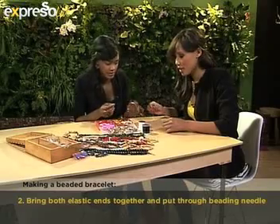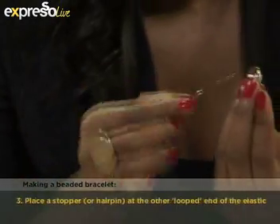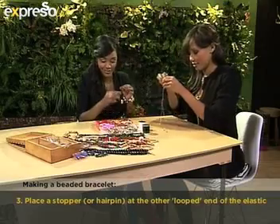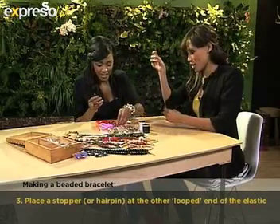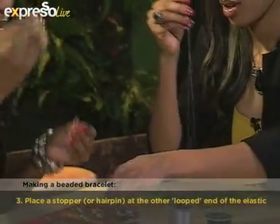And then you just start beading — you just start weaving the buttons through there. It's very simple, it goes very quickly. You can take beads, buttons, anything really. That's so cool. And you just keep weaving them through until basically the elastic is all done.